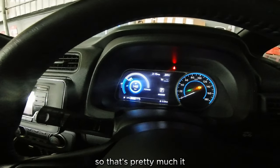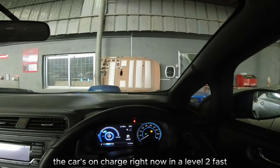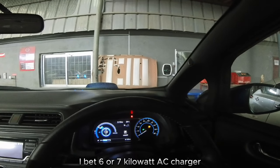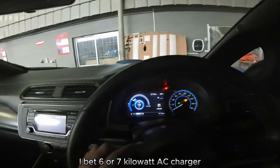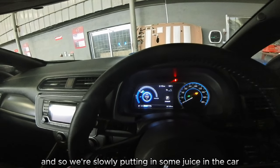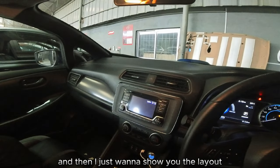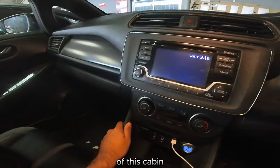The car is on charge right now on a level 2 — probably a 6 or 7 kilowatt AC charger — so we're slowly putting some juice in while I take this video. I just want to show you the layout of this cabin.